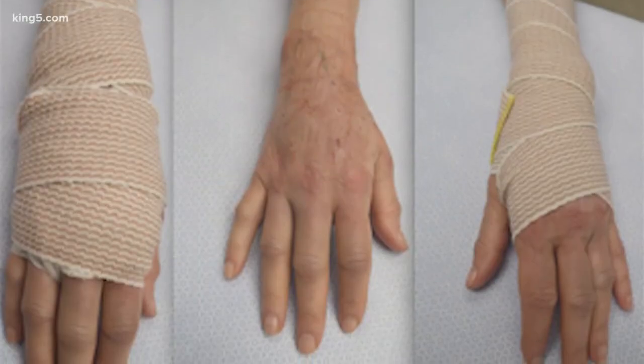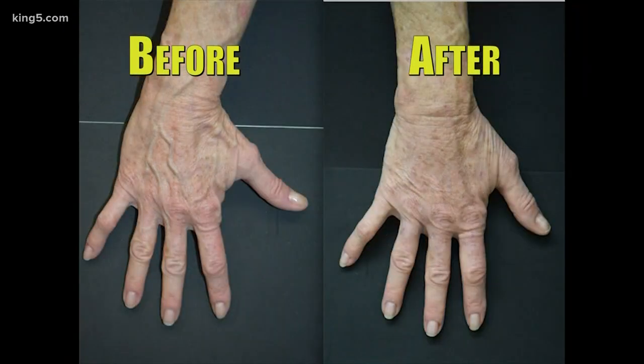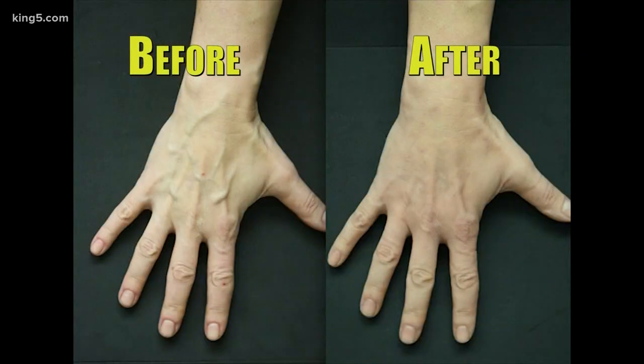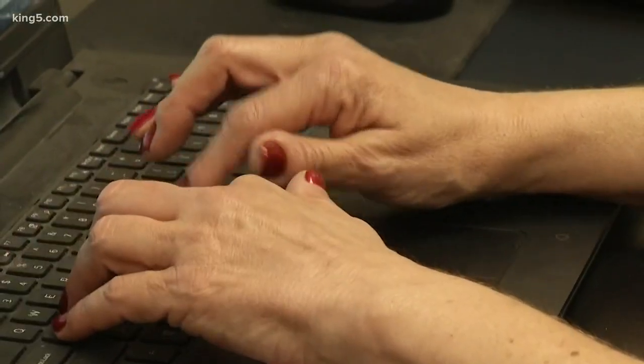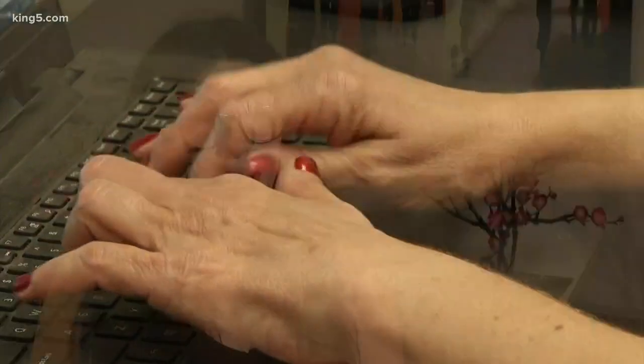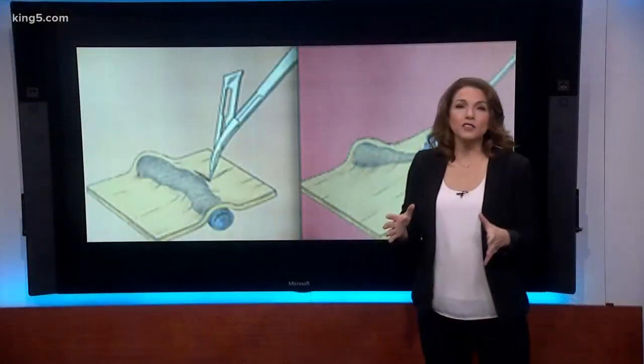Stitches are applied and patients' hands are bandaged, but they can drive themselves home. Before and after photos show fairly dramatic changes. Here are Elise's hands before and three months after the procedure, then today, three years later. She says she is very satisfied — working out four or five times a week, and the veins are still gone.